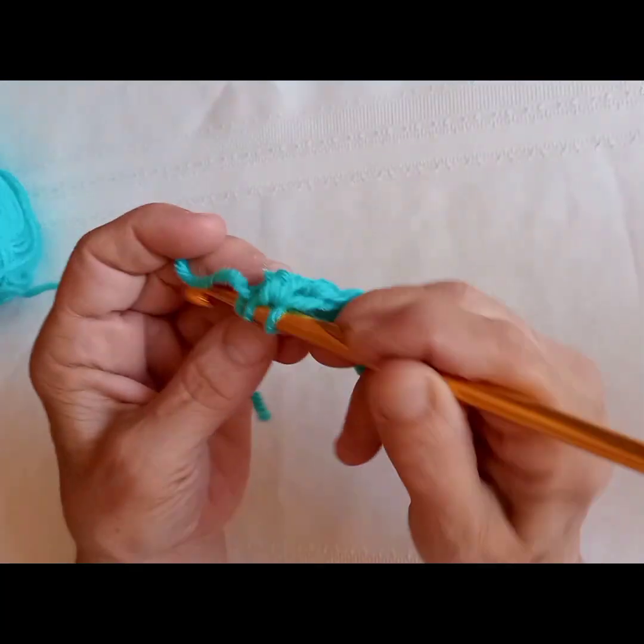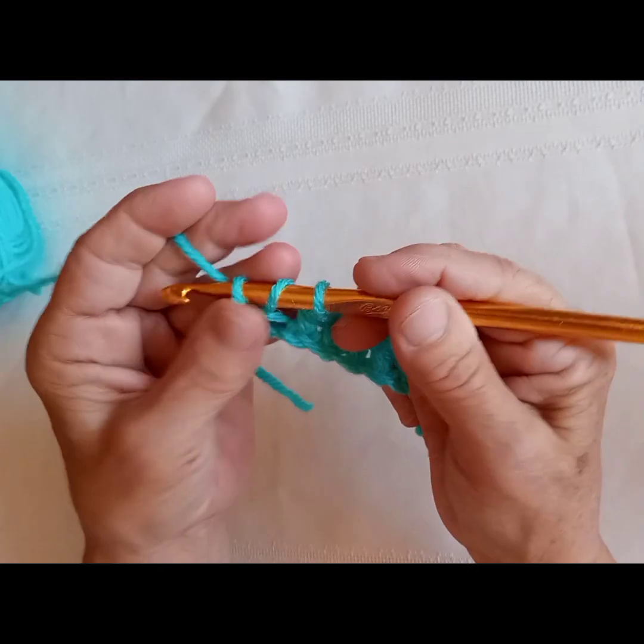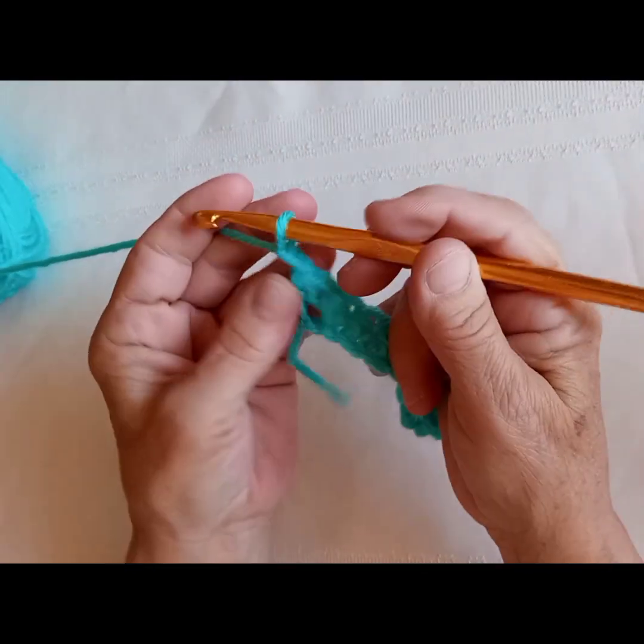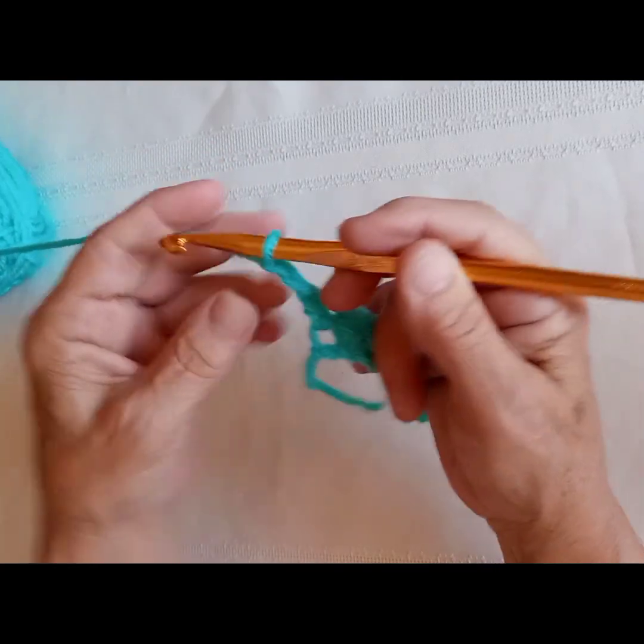Now, after going into the last half double crochet here, we are going to chain two and turn our work.